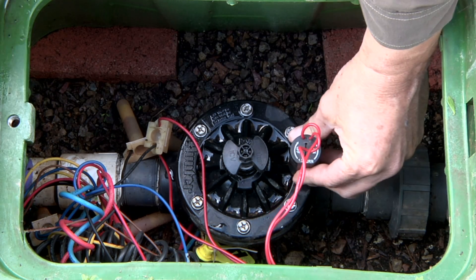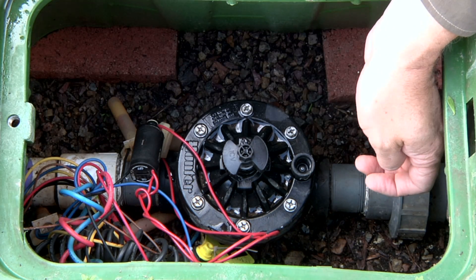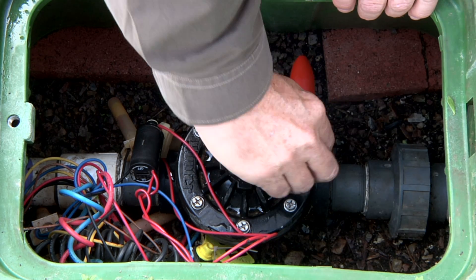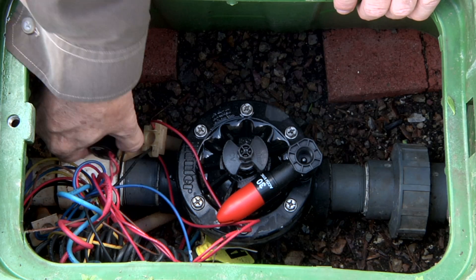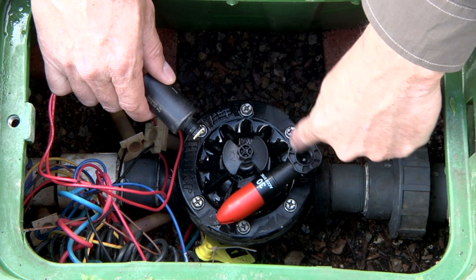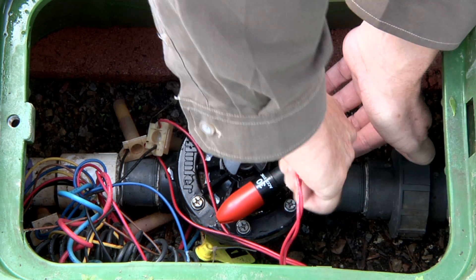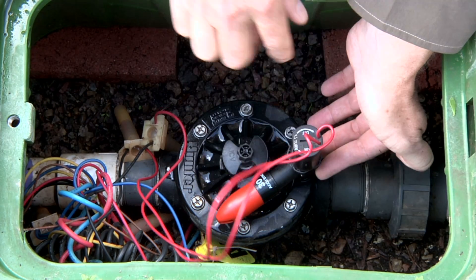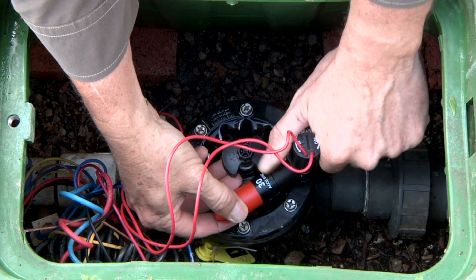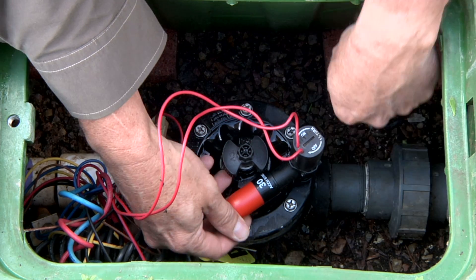We'll start out by removing the existing solenoid. Once it's out of the way, take the AccuSync and start the base thread into the bonnet with about a half a turn. Once you've got that portion started, you can use the solenoid to tighten down on the center shaft and insert that shaft into the bonnet. Once the solenoid is seated all the way down onto the center shaft, the center shaft is independent from this sideways piece. You can relocate this wherever you need to, but by pre-installing it, it always ends up right here and tucked away.